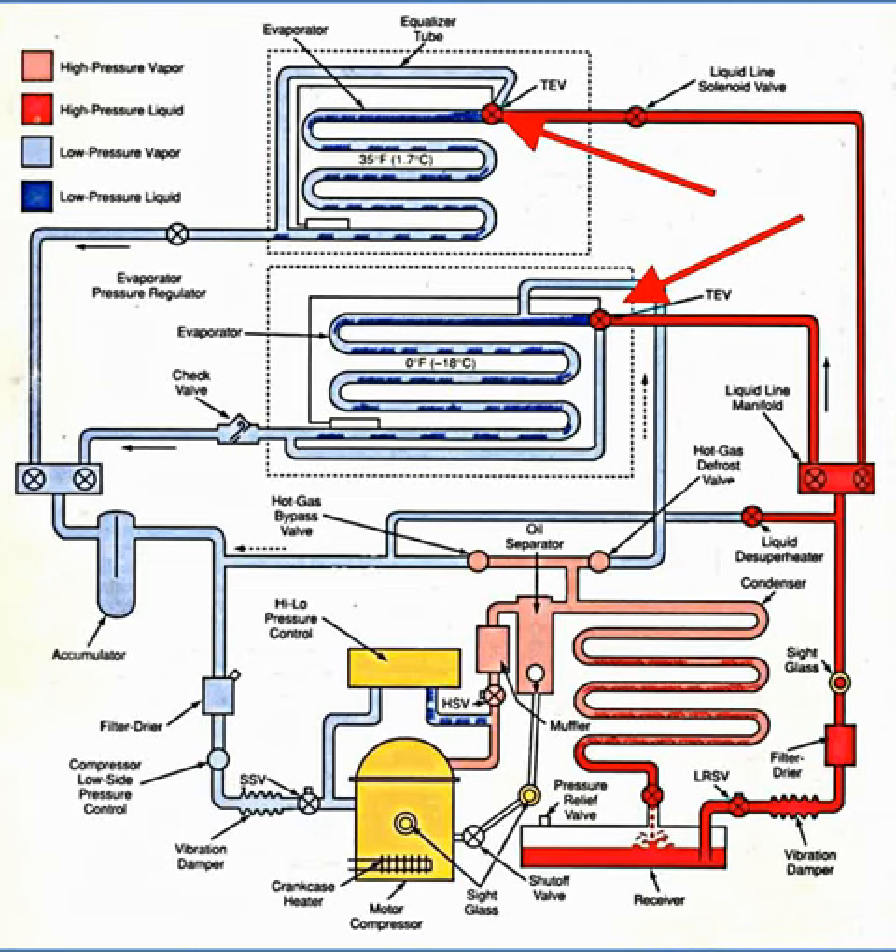The thermostatic expansion valve, abbreviated TXV or TEV, is the brain of the system. It controls refrigerant flow based on temperature. It decides how much liquid is required. It converts high pressure liquid to low pressure liquid.